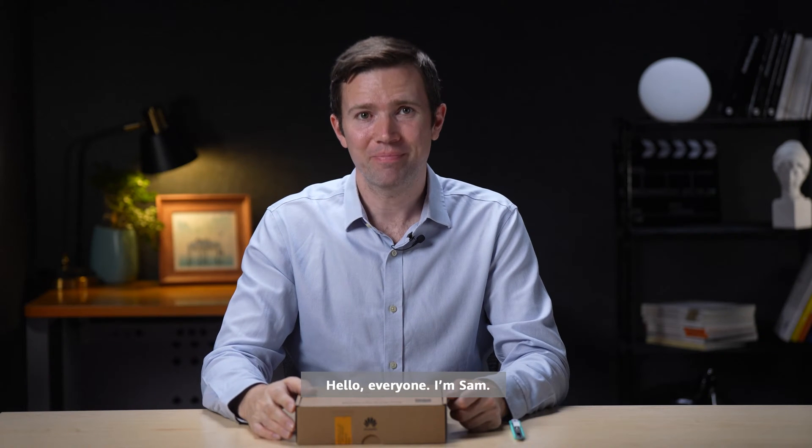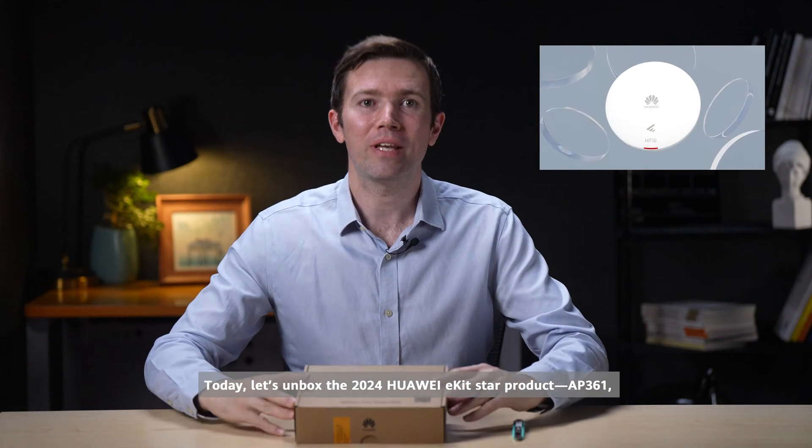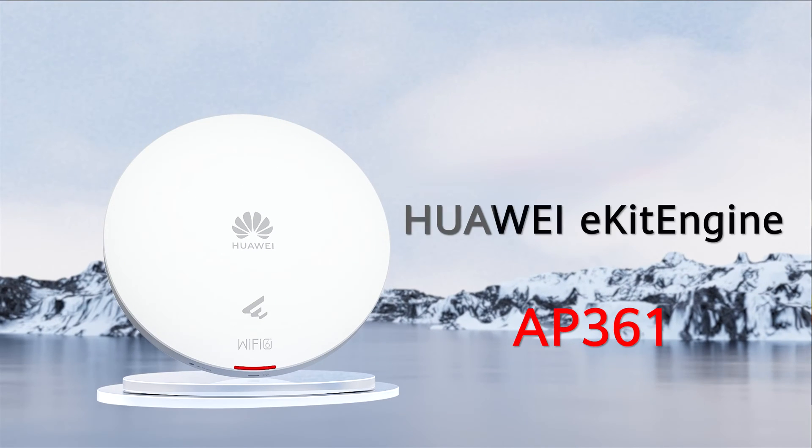Hello everyone, I'm Sam. Today let's unbox the 2024 Huawei eKit style product AP361 and see what makes it special.